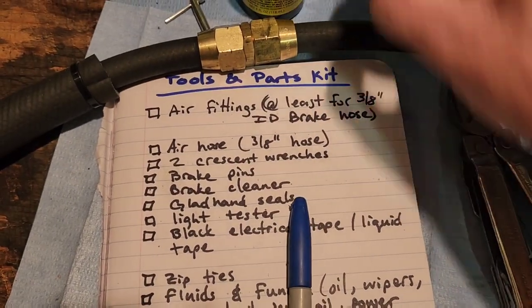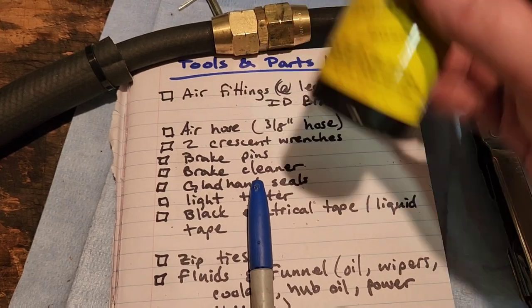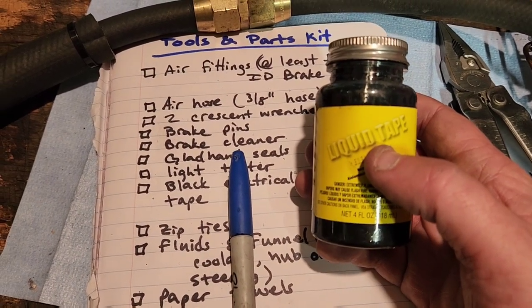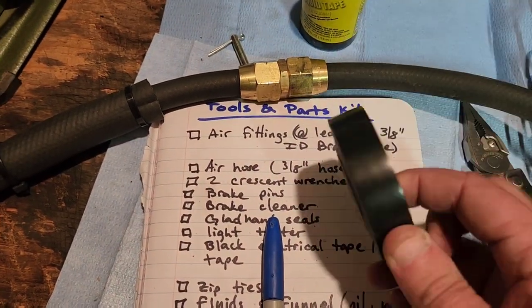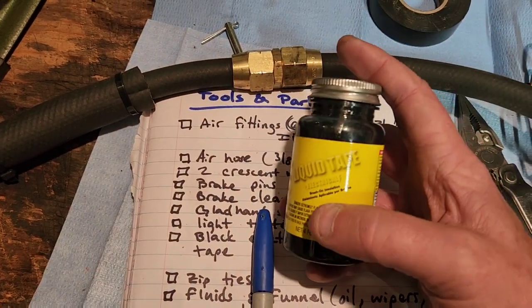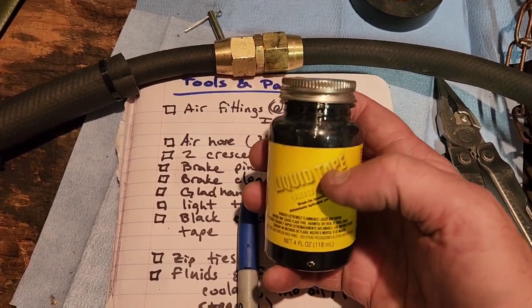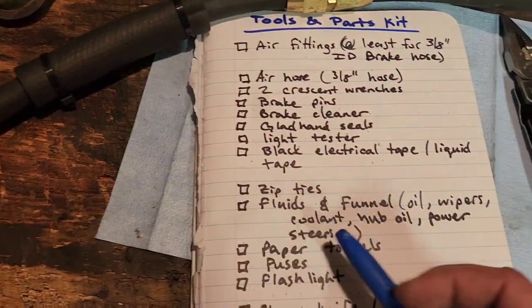Black electrical tape — everybody knows what that is. But I really like this liquid tape. When you've got connections or wires that are really close together and you can't run a roll of black electrical tape around them, this liquid tape is just a dream. It's just a brush inside and you brush it onto your electrical connections.